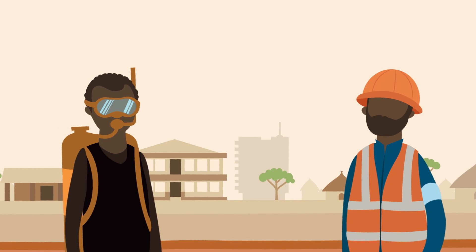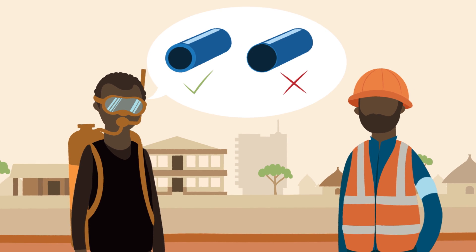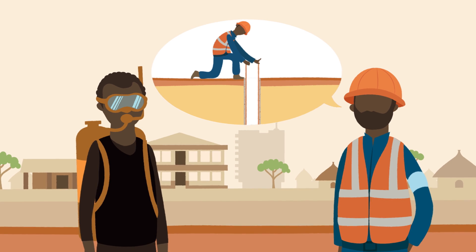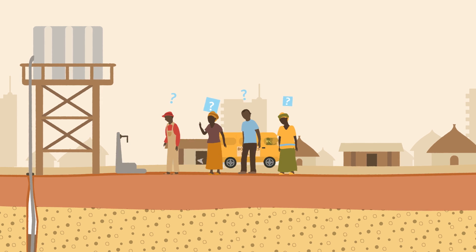Thirdly, the materials installed need to be good quality. The casing needs to be thick enough. Dan told me that he once saw an inexperienced driller using a thin drain pipe. The well collapsed after just one day, but the driller had already left.